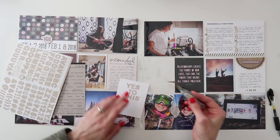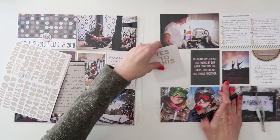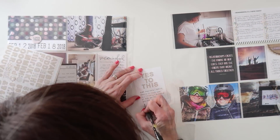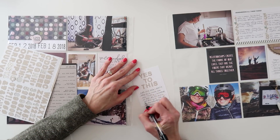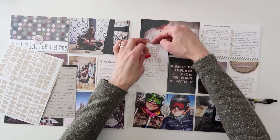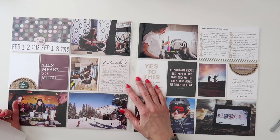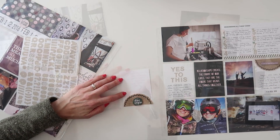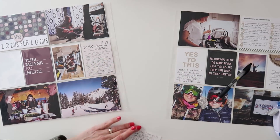I decided to make my own 3x4 card with the letter stickers — just one more option to have those letter stickers in the weekly spread. I spelled out 'yes to this,' which is really awesome with the new letter sticker set since you can spell anything you want. Then I went ahead and wrote my journaling there — it was all about the day my daughter and I had skiing. It was a lot of fun; we had a four-day weekend at the end of this week, so it was fun to go up there on a Friday and just hang out together.